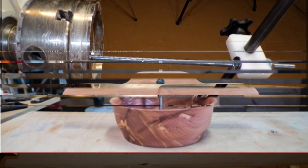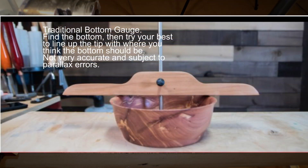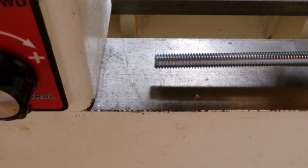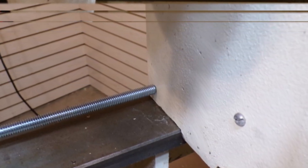This device will give you an accurate visual representation of the bottom thickness. You don't have to try to line up the tip of a dowel with the chuck jaws and guess at the bottom thickness. This is accurate down to one half of one thousandth of an inch.